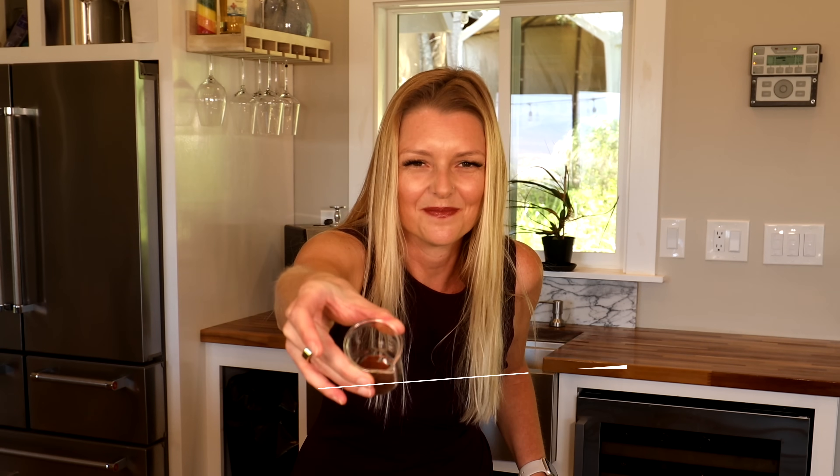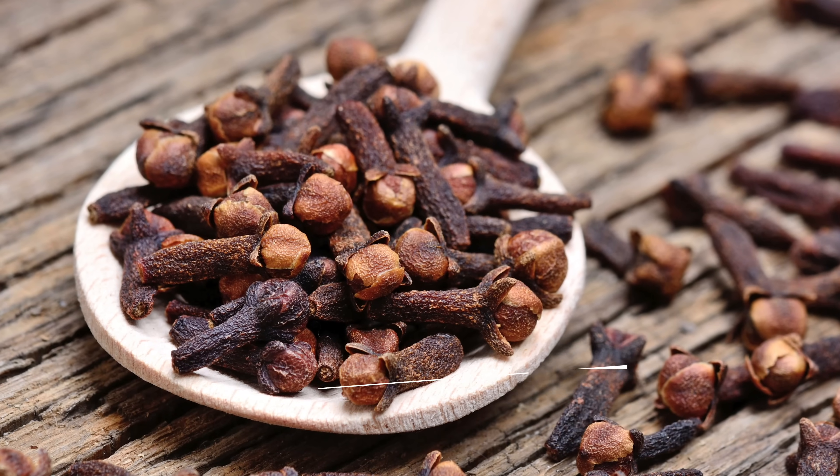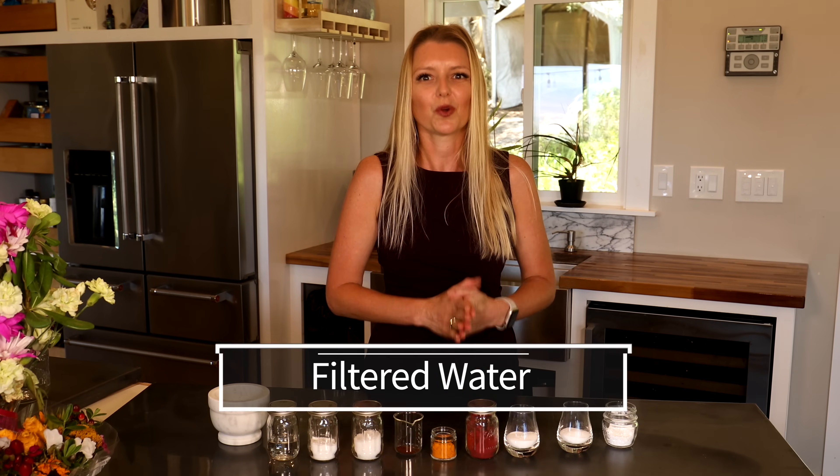Ninth ingredient: cloves — a small amount. Cloves contain eugenol, which is a gentle antimicrobial. Honestly, I also added them because they make the mouth rinse a little more palatable. If you wanted, you could skip the cloves and add a few drops of peppermint oil to the wash right before you swish — whatever flavor profile you prefer. Last ingredient: filtered water. It's so important to use filtered water so there's no fluoride or other tap water chemicals that could interfere with our mouthwash ingredients.